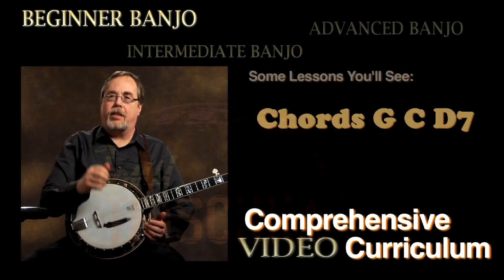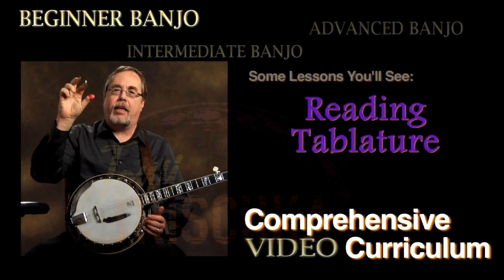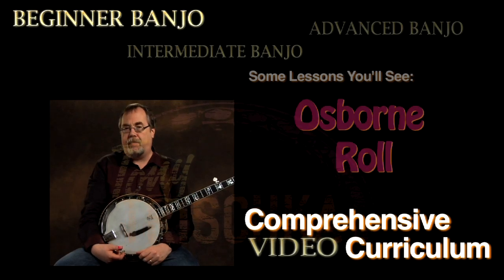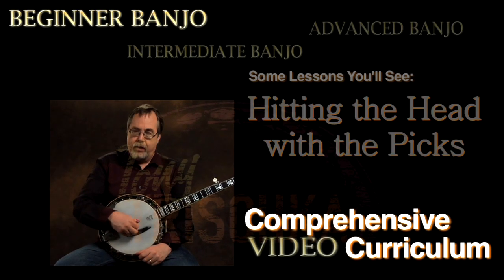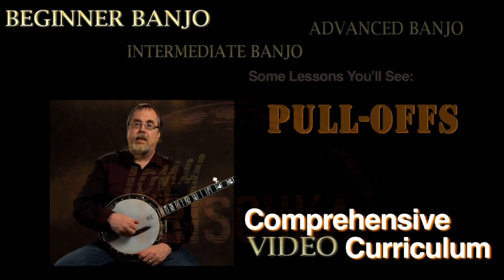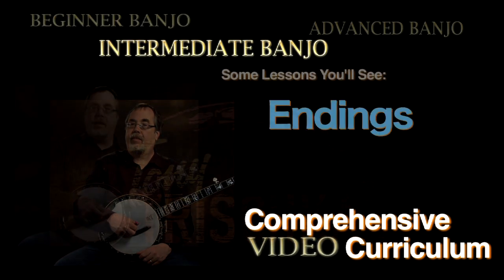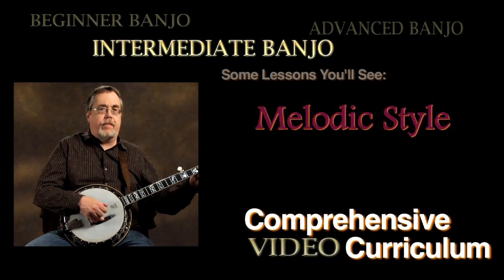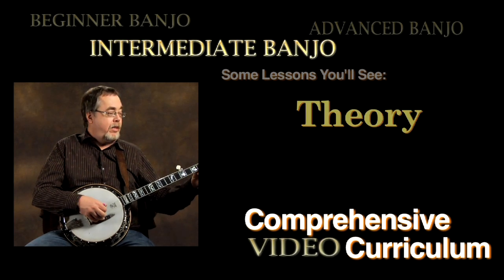The forward roll pattern is thumb, index, middle. Okay, now let's talk about how chords are constructed. A chord is made up of three notes. Let's arpeggiate some of the C chord — that's the easiest one to do.